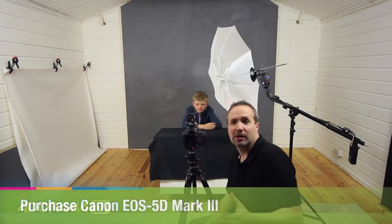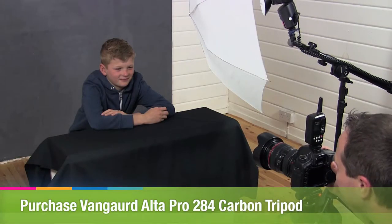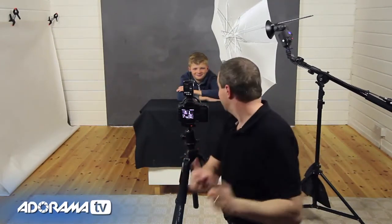Now we know the exposure, let's set up the camera and take some pictures. I've set up my camera on a tripod because Joel's not moving, which allows me to take pictures without having to look through the viewfinder all the time. We're getting very consistent results — lovely moody backgrounds — and these pictures look absolutely fabulous in black and white. Thing is, Joel's nearly 10, he doesn't want to just sit there, so we're going to do a shoot that's much more exciting.